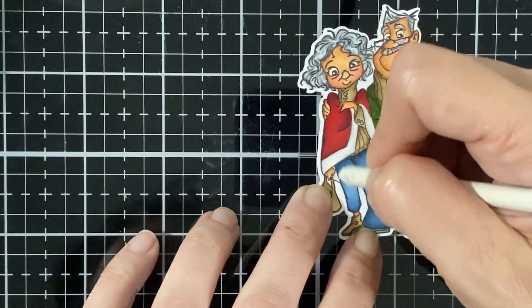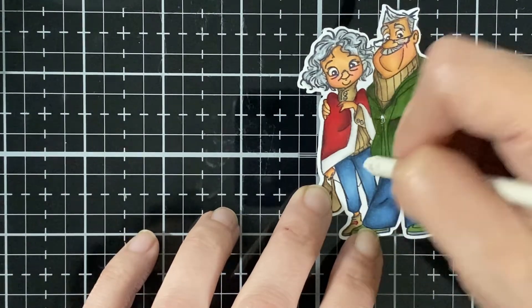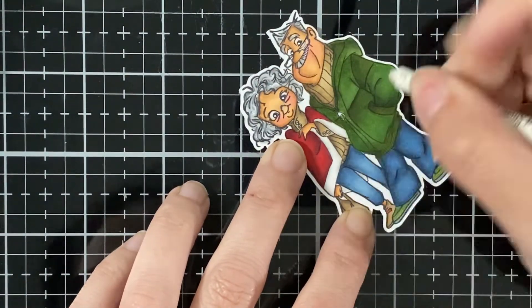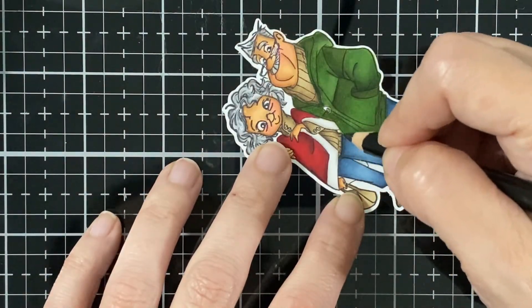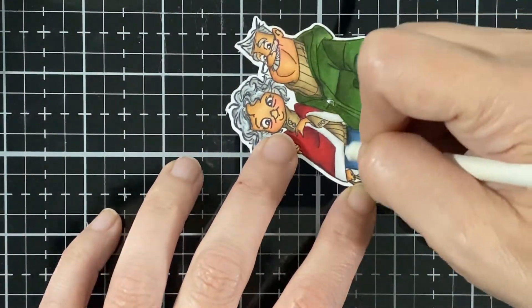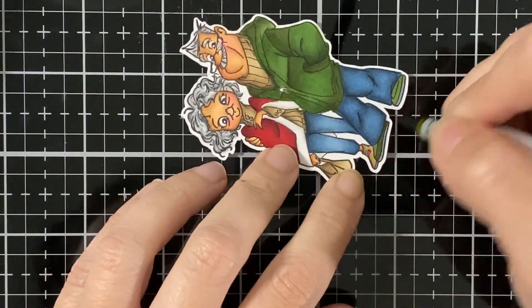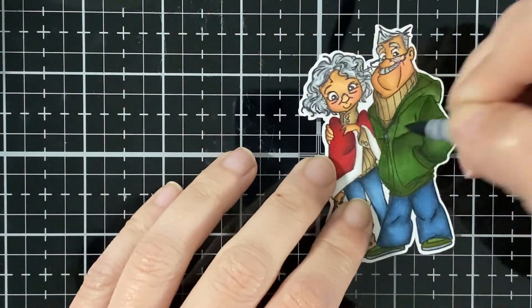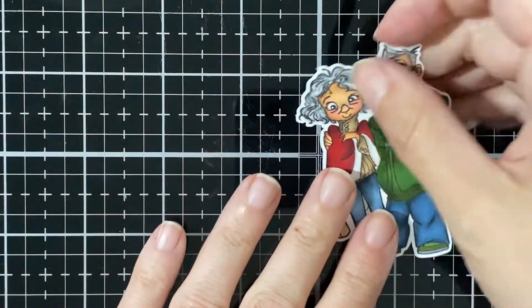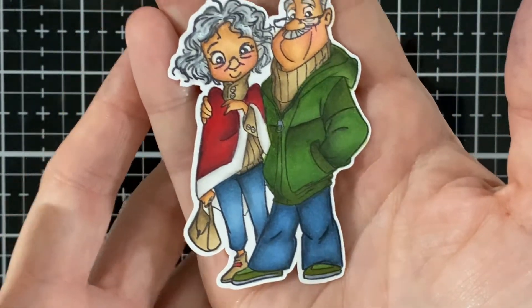I'm just blending to help it all come together. I hope you join us in our hop today — there are always some cool prizes to win. I got some darker green just to darken up the shoes and a little bit of grey for the zipper. Here is my fun image all colored up.